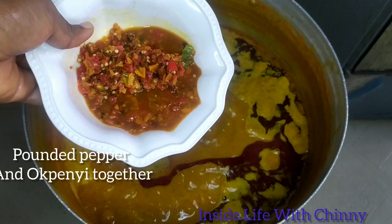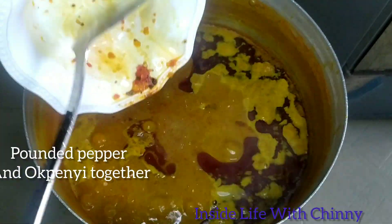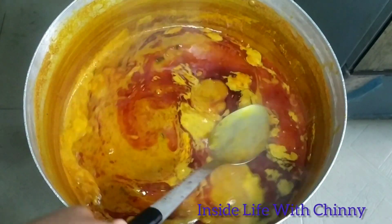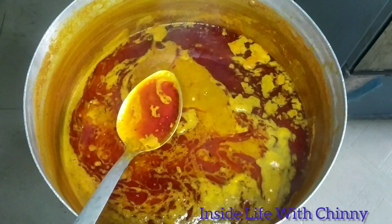Now I'm adding our dry fish. Next I'll be adding our pounded pepper, giving it a quick stir. Once you see the oil beginning to settle at the top, just know that your banga fruit is ready to accommodate any kind of spices.